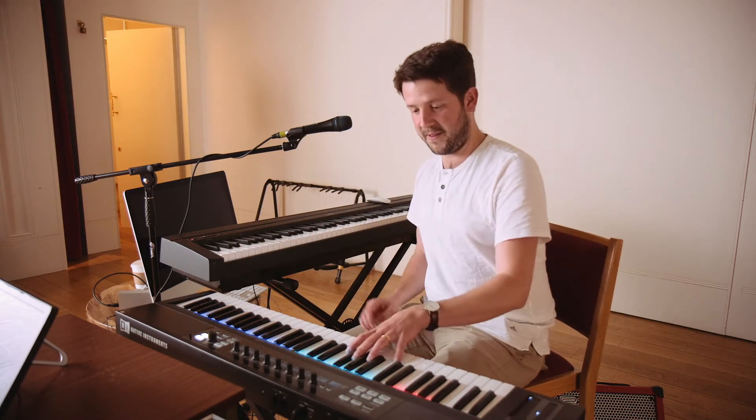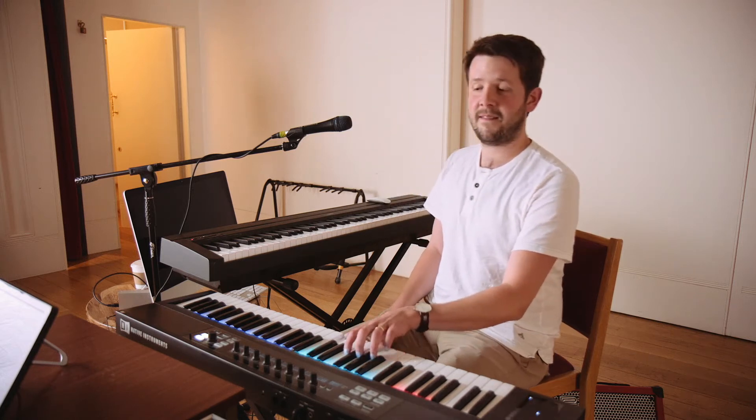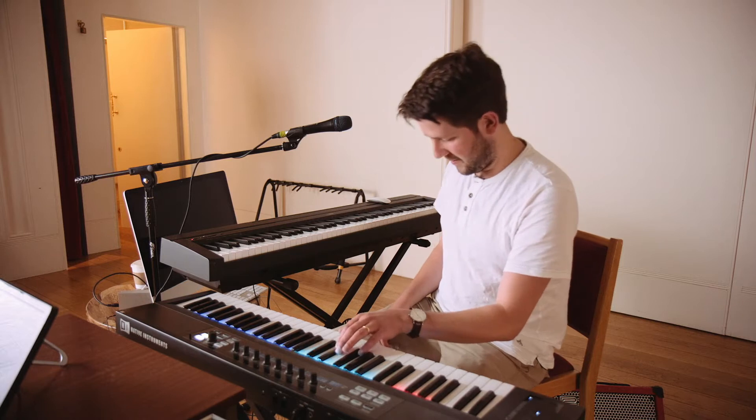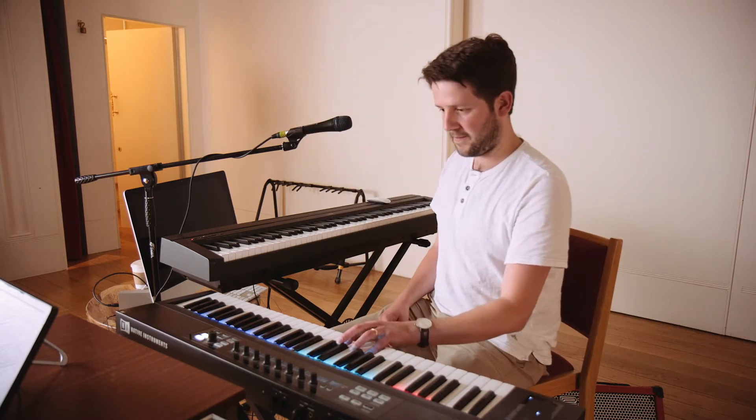And there's also the piano part as well. It means that we can do the whole sort of... Obviously I'll play it better than that on the night.